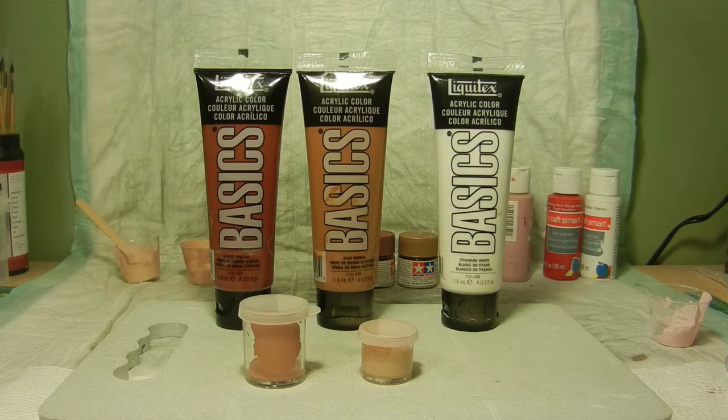Hello again everybody. Welcome to another episode of the Monster Scenes Vampirella edition. Like I stated before in episode 1, I was going to start with the skin tones for Vampirella.